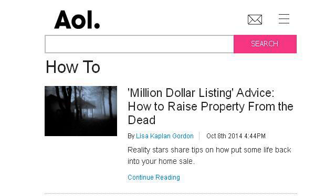The most helpful site to learn about how to take care of diamondback moth larvae is realestate.aol.com, specifically the page titled 'How to' on AOL.com. This is the link.